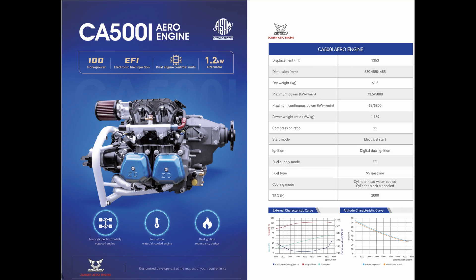The next engine is the CA500i, which is the fuel injected version of the engine covered in the previous video. This is a 1353cc, 100 horsepower engine with electronic fuel injection. The dry weight is 61.8 kilograms, the TBO is 2000 hours, and the cylinder head is water cooled while the barrel is air cooled.